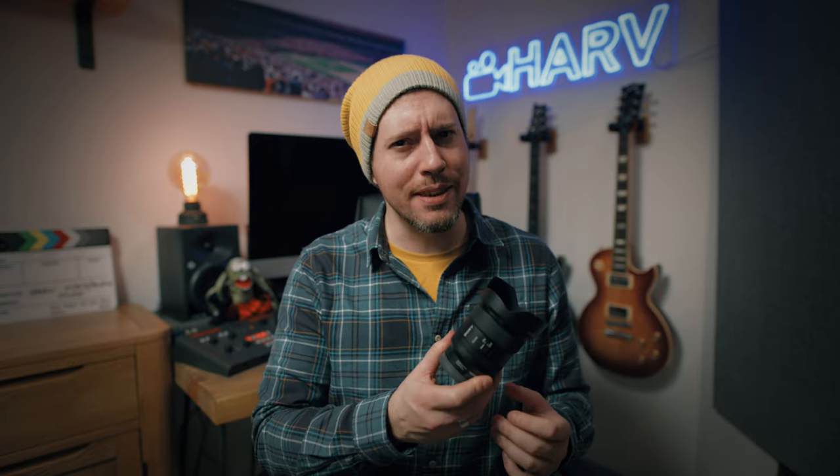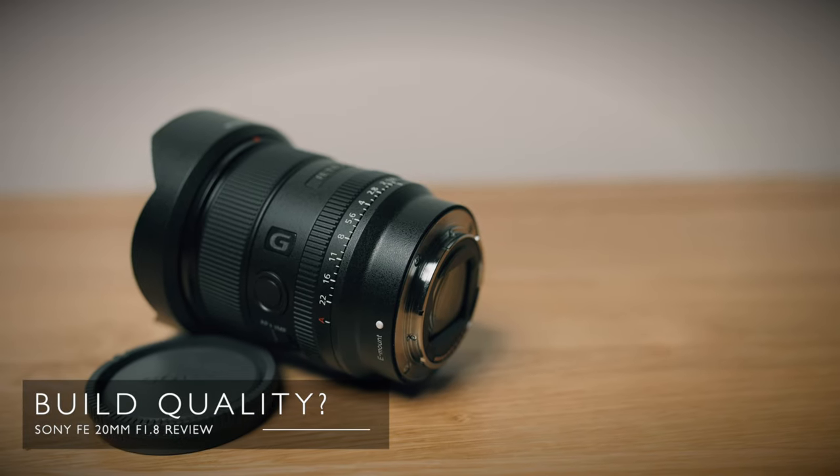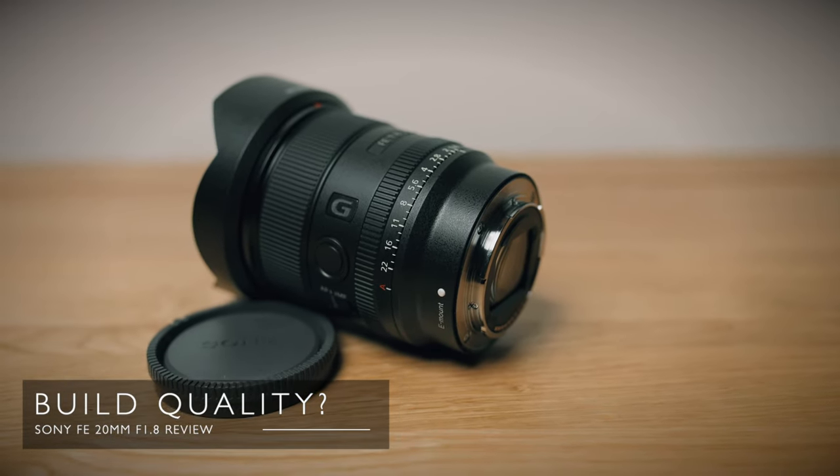But how's the build quality? Well the first thing I noticed when I got this lens is its size, or lack thereof. You can't really tell now because I've got the lens hood on. This lens is actually only eight and a half centimeters long — really small — and it only weighs 373 grams, so all in all really compact. The focus ring feels really soft and smooth and it's quiet. There are no hard stops; that's just because it's a focus by wire lens, but I don't think that's going to be a problem because I don't think this lens is aimed at manual focusing at all.